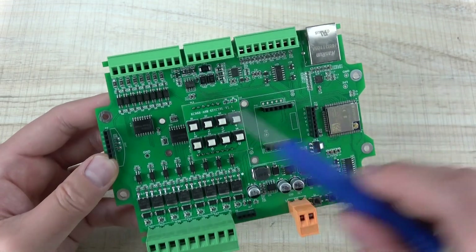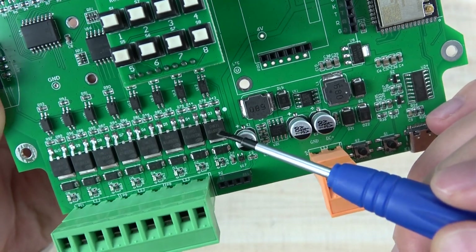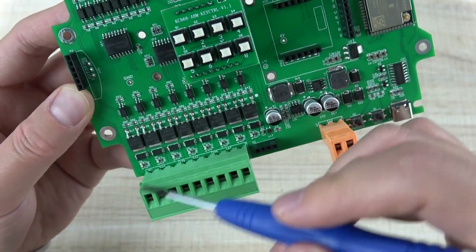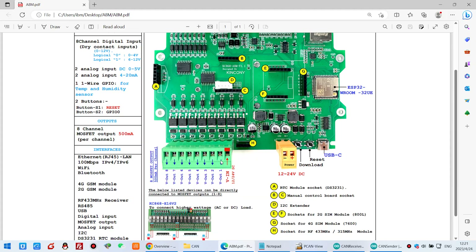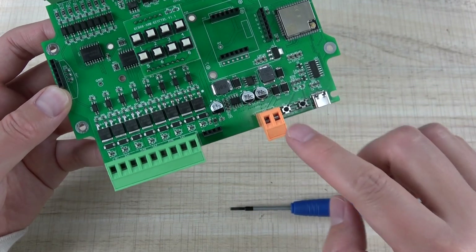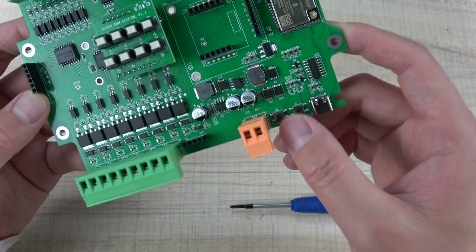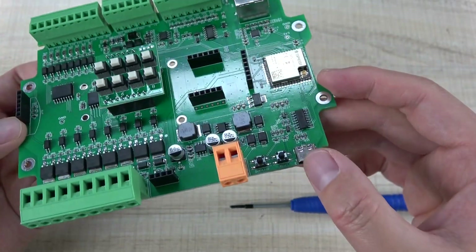This is the digital input, and this is the MOSFET output. Every MOSFET supports a maximum of 10A, so it is very capable. This is the 8-channel output, and this is the VIN that connects with the power supply. You can input 12V or 24V into this terminal, so it can output 12V or 24V accordingly. There is also the power supply connector, two buttons for RESET and GPIO0, and a USB port for downloading firmware.